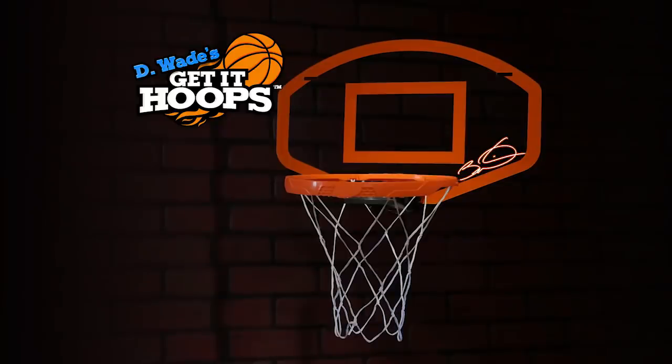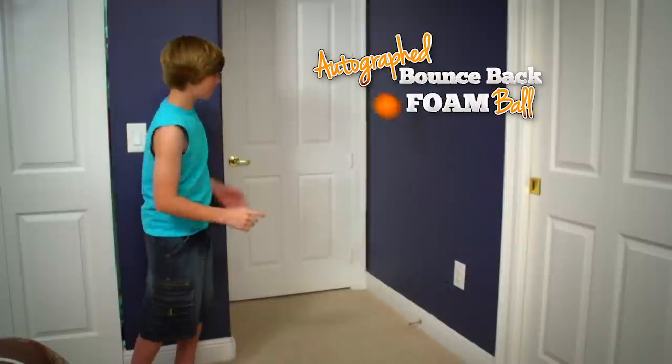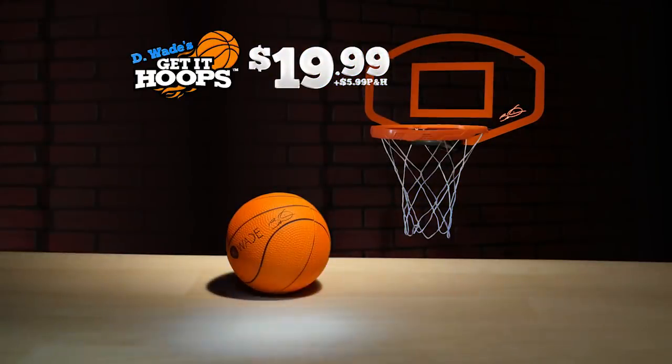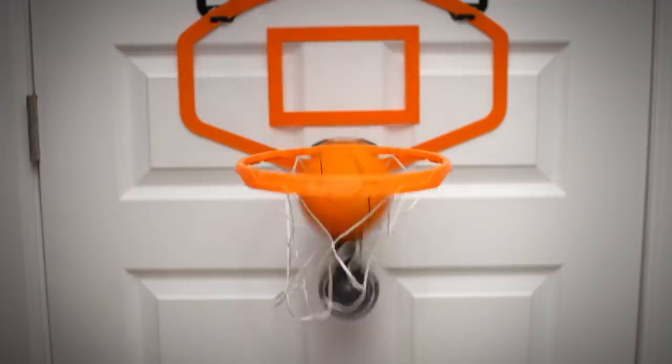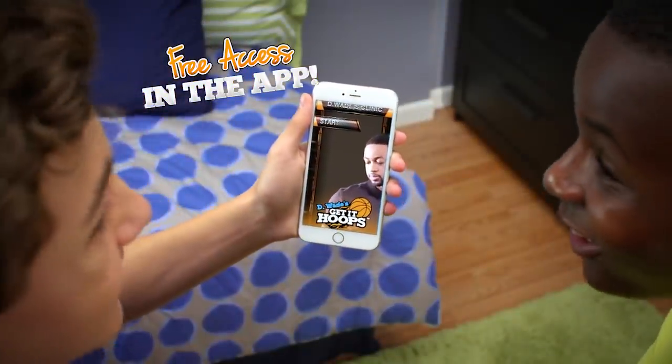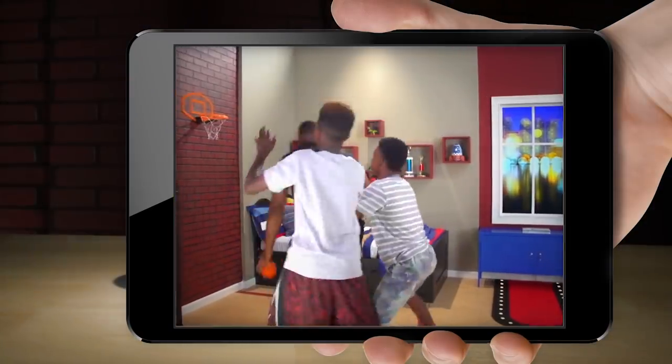You can call or go online to get D-Wade's Get It Hoops with the autographed backboard and the autographed bounce-back foam ball for $19.99 plus $5.99 processing and handling. But to make this offer a slam dunk, we'll triple the autographed balls and give you access to D-Wade's Clinic Mode in the app that teaches you how to create your own all-star moves.